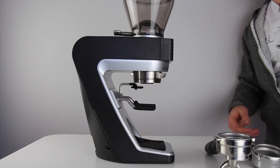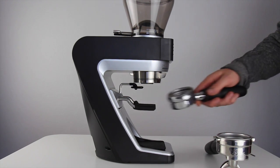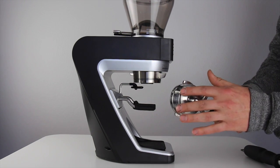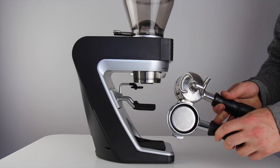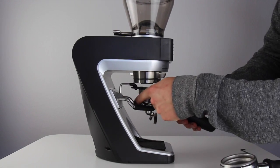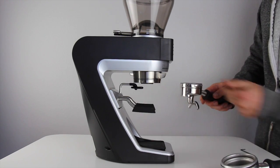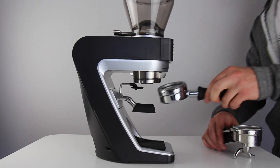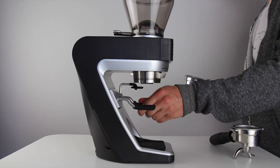The first step in setting up your portafilter holder on the Sette 270W is to hang it into place and make sure that it fits. For example, the double shot portafilter I have here has a lip, whereas my bottomless does not. This lip makes it not fit well unless the rubber slip-ons are rotated so the points are facing towards each other. On the contrary, my bottomless portafilter needs the extra support of the lips pointed up.